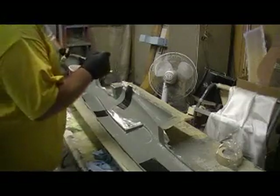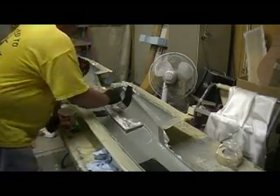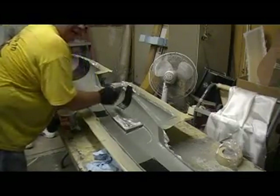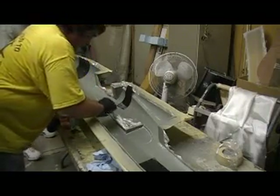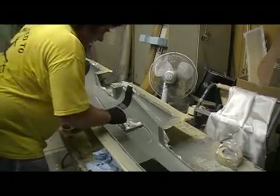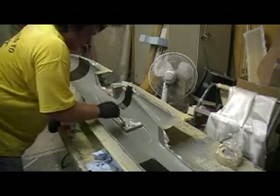I was going to make a movie earlier but the camera was in my truck and my wife had my truck, so y'all didn't get any video — blame it on the wife. We got mold release, wax, and mold release on.